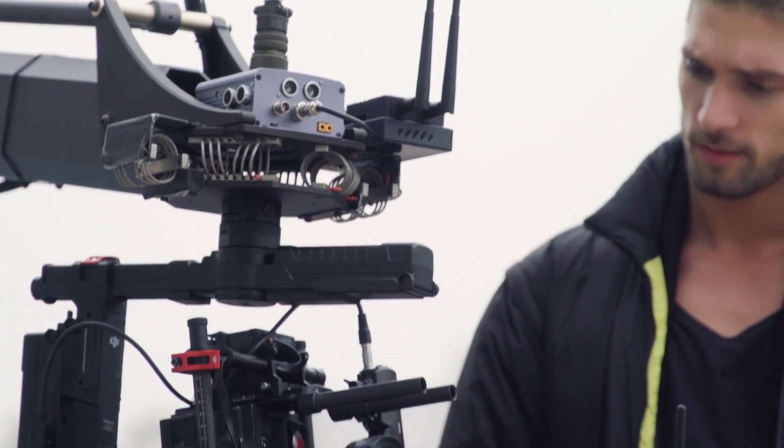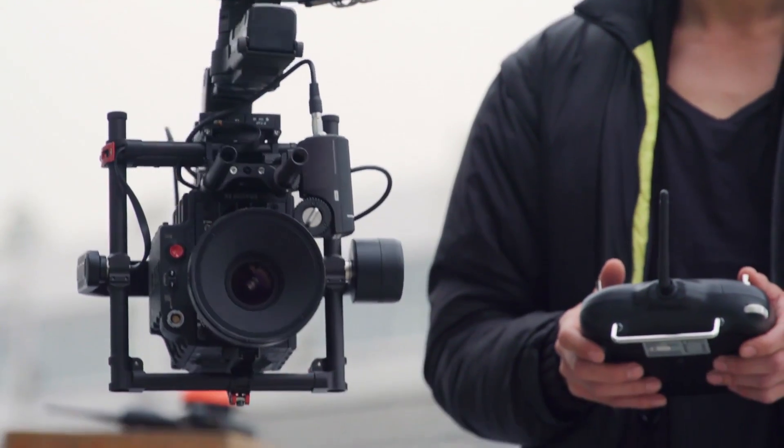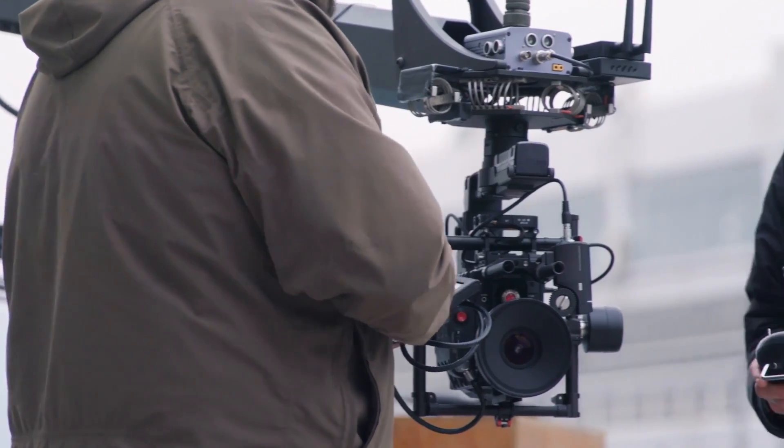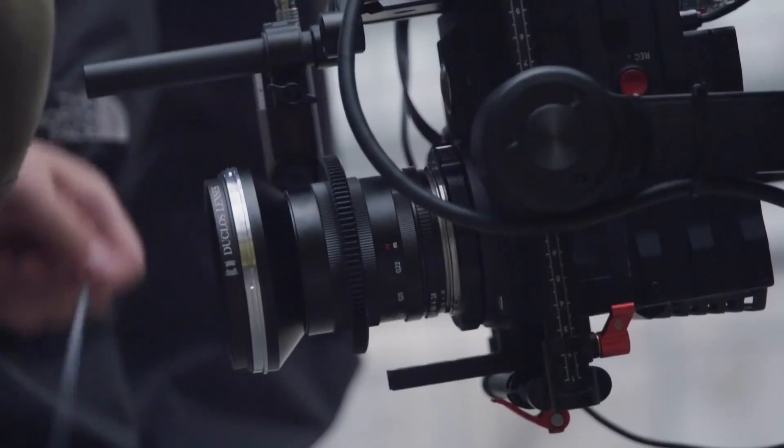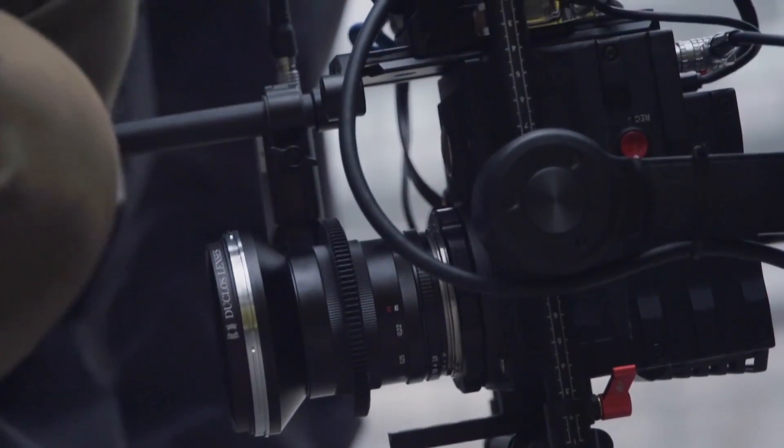One of the really cool features about the new Ronin MX is the fact that it has two batteries — one is for the gimbal and the other one is to power your camera and any accessories. It even has industry standard connectors like PTEP, so you can put whatever follow focus or transmitter you want on it.